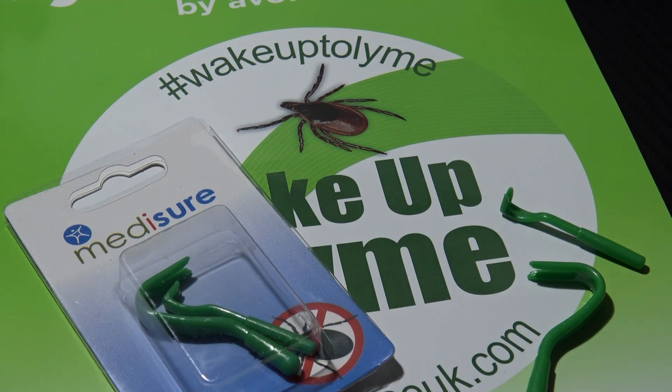Hi everybody and welcome to Survival Dads. This video is going to be short but it carries a very important message: wake up to Lyme, carry tools, and keep yourself and your family safe from the dangers that these horrible creatures can pose to humans and animals.